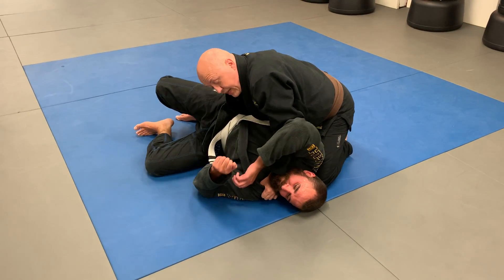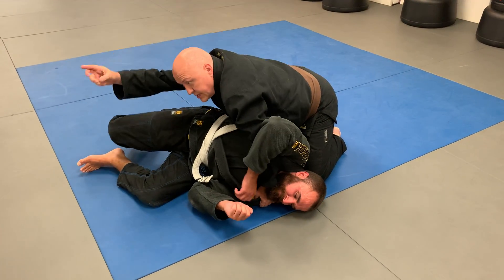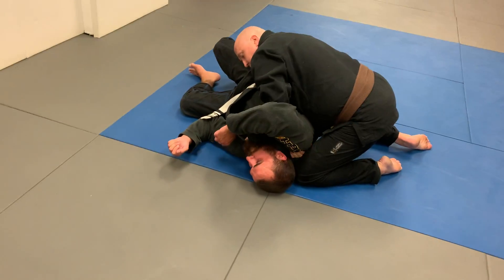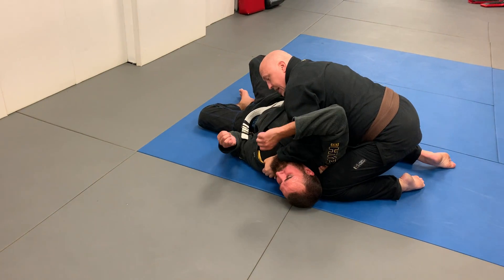He can't turn toward me and he can't turn away from me. So this hand comes under, grabs his shoulder just like in a traditional paper cutter, pulls down as I pull across. And it's pretty automatic.